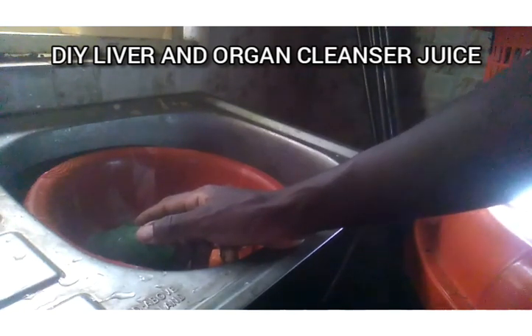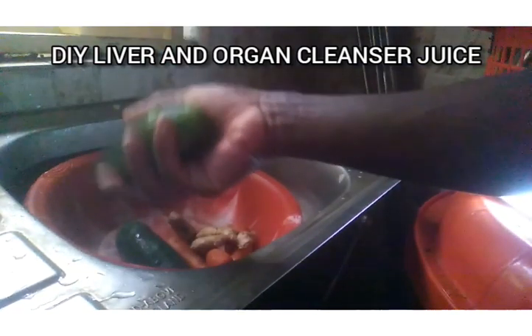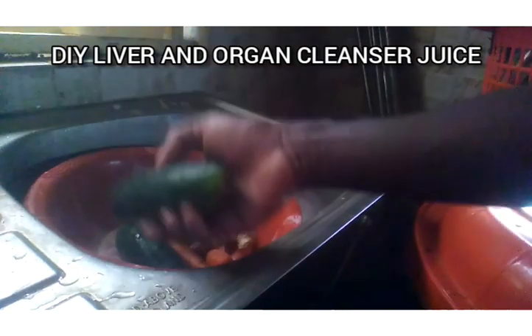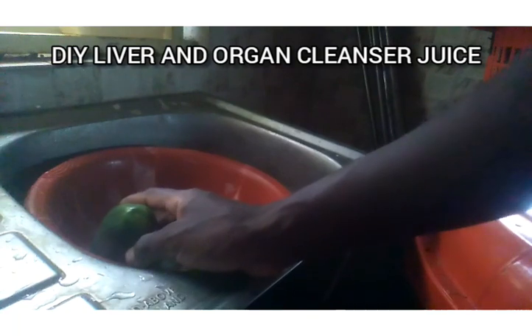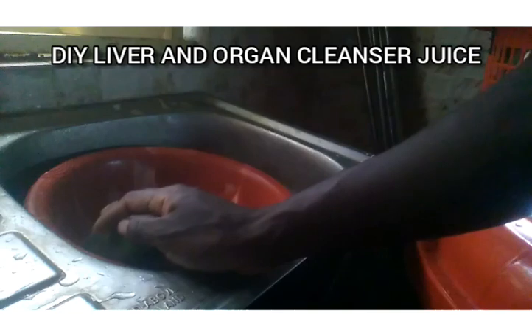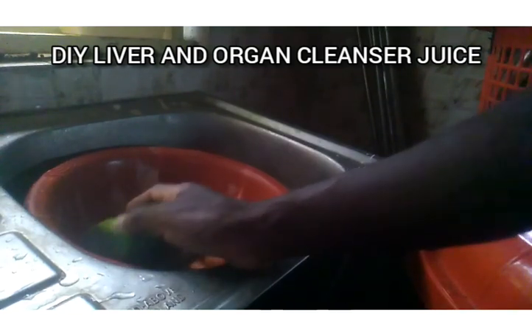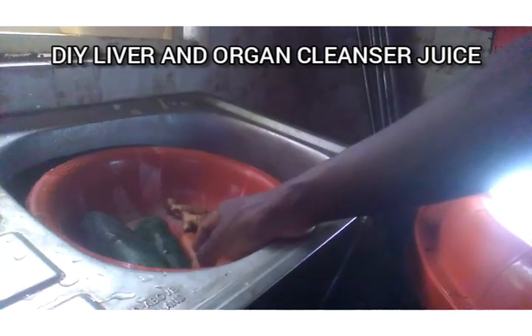Many people use the skin of cucumber to control the symptoms of menopause. You can use the peel of the cucumber fruit for that purpose. Then we also have carrots — carrot contains carotenoids and a whole lot of other substances and vitamins.